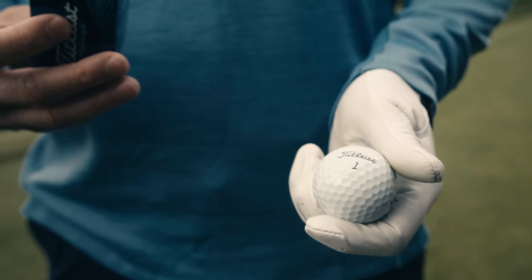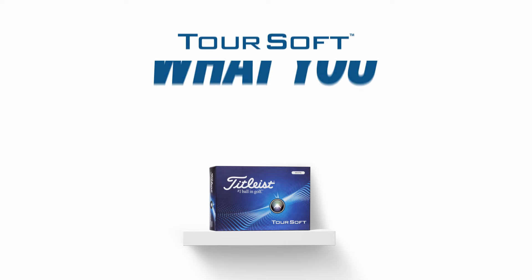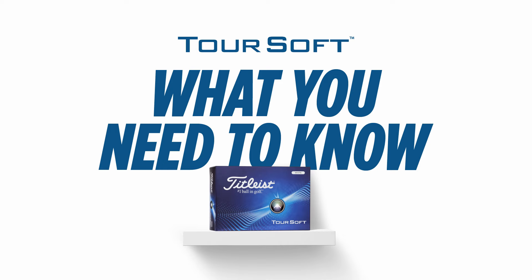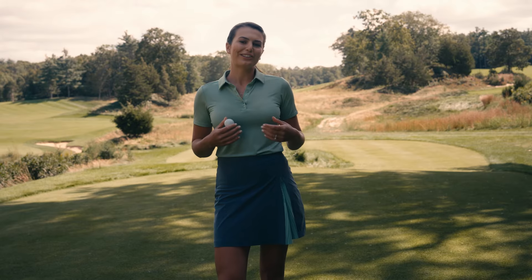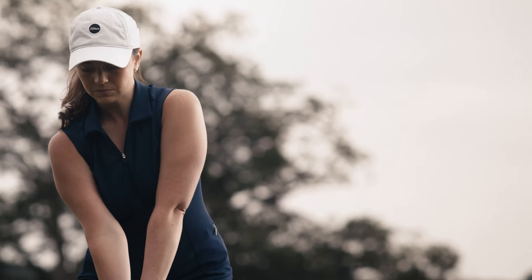This is what you need to know about the Titleist Toursoft, a golf ball that combines a soft feel with exceptional all-around performance. The Toursoft has a larger, faster core that generates more speed and less spin on longer shots.